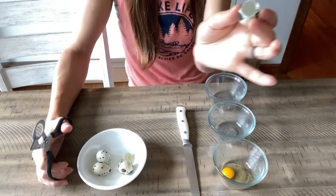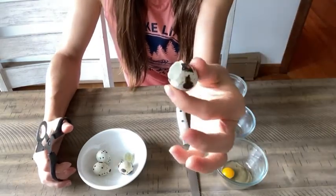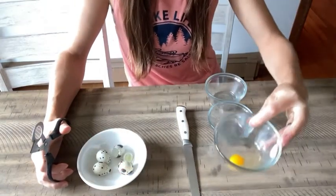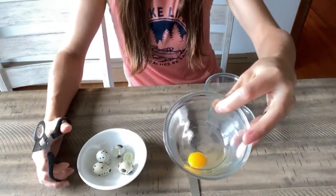You'll just dump it in. And then you do have this cute little shell — people will use these for arts and crafts projects, which is kind of neat. So there we go, there's our first egg.